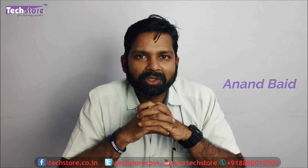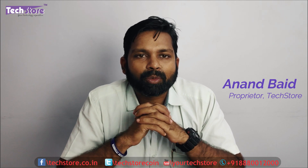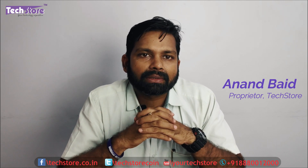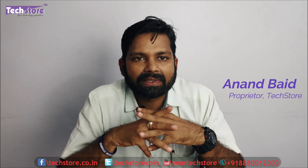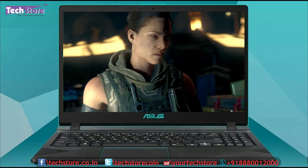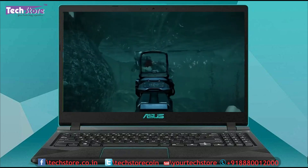Hi friends, I am Andy your tech guide from TechStore and in this video I am going to be showing you the procedure to basically disassemble the Asus Vivobook F560. This is the mid-level gaming laptop which Asus has launched recently in March 2019 here in India.